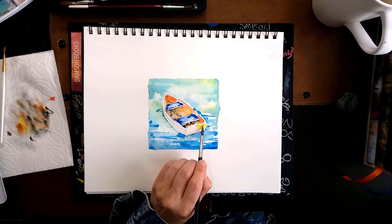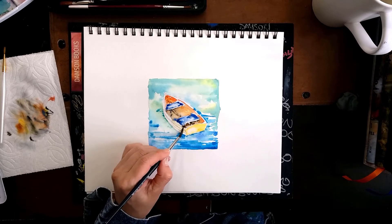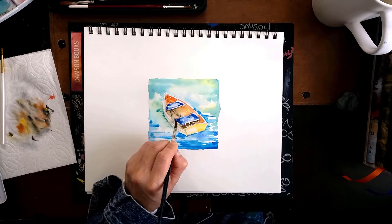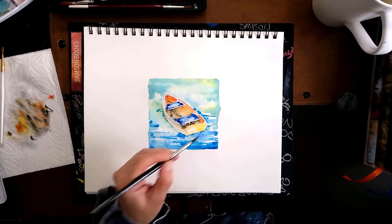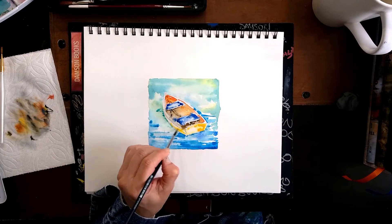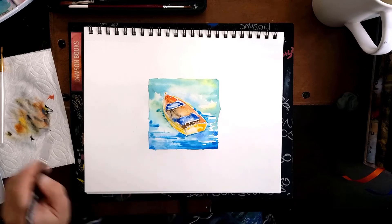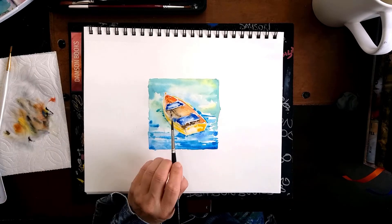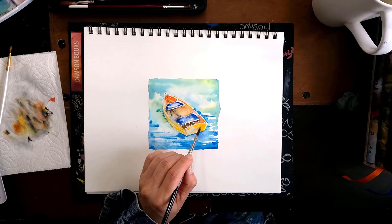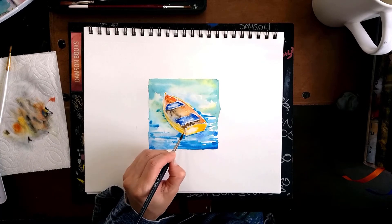The back of the boat has a little more light, so I'm leaving more of a lighter orangey-yellow. You can use your cadmium yellow with red to make a beautiful orange, or you can just use any orange you have — it really won't matter. You can make your boat more reddish; it's really more about the technique and having fun with your paint.